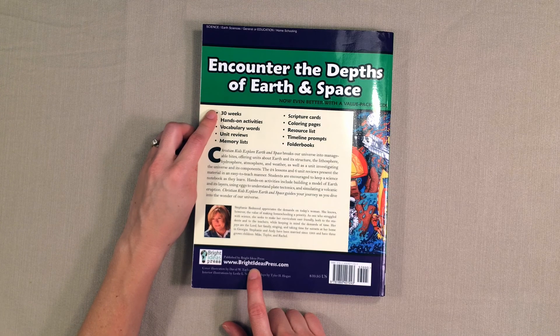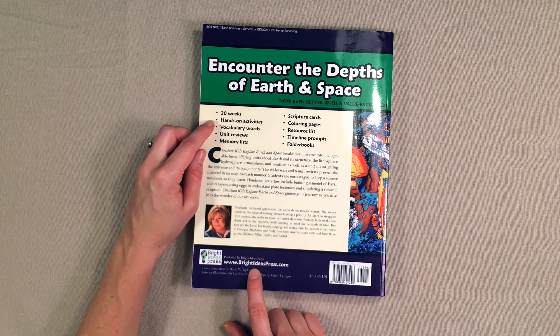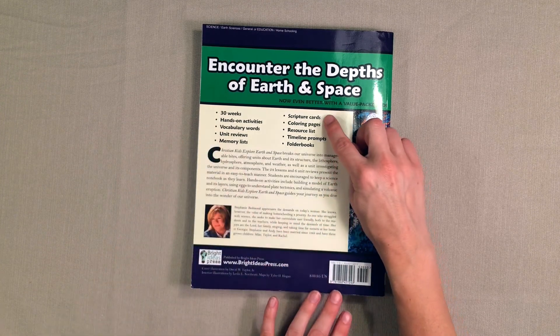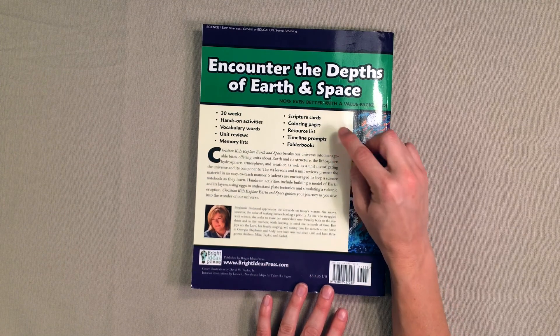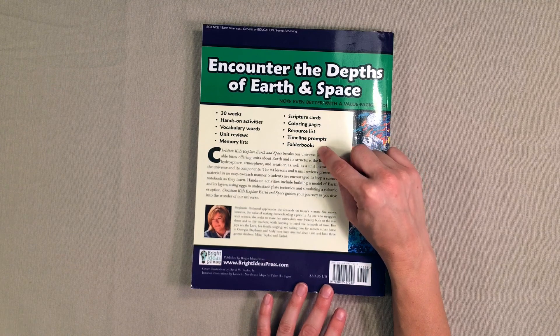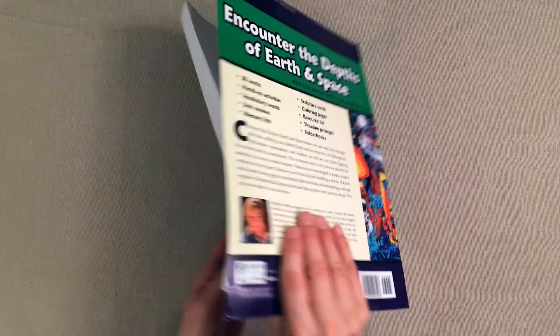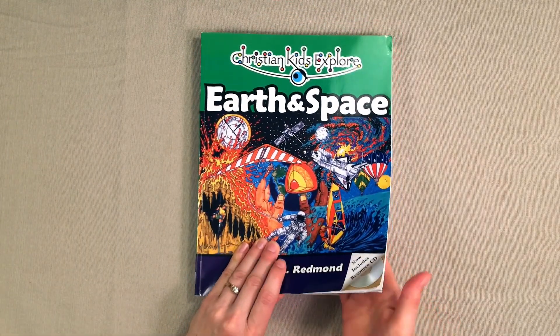It is a 30-week science curriculum. It has hands-on activities, vocabulary words, unit reviews, memory lists, scripture cards, coloring pages, a resource list, timeline prompts, and folder book instructions. So there's a lot of things that you can do with this science curriculum. It also includes a CD.